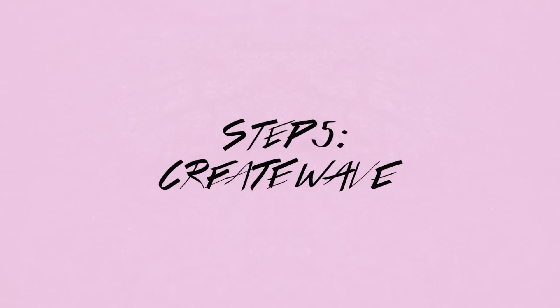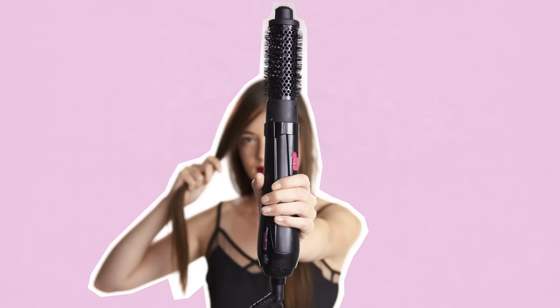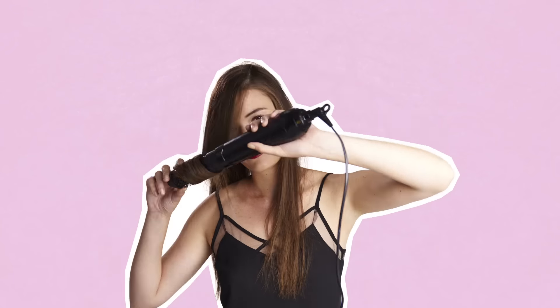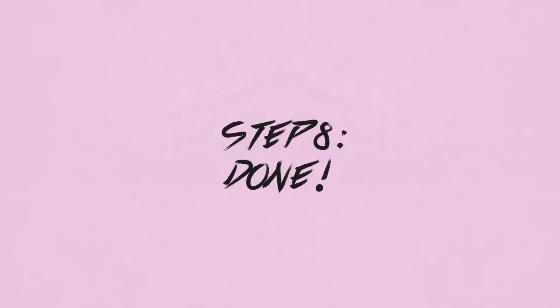Use the hot airbrush to create a wave in the side-parted section. Roll the hair halfway and flick your wrist to define the wave. Use your hand to fold the strand over and back, then pin the wave to the side using a bobby pin — and that's it, show it off!